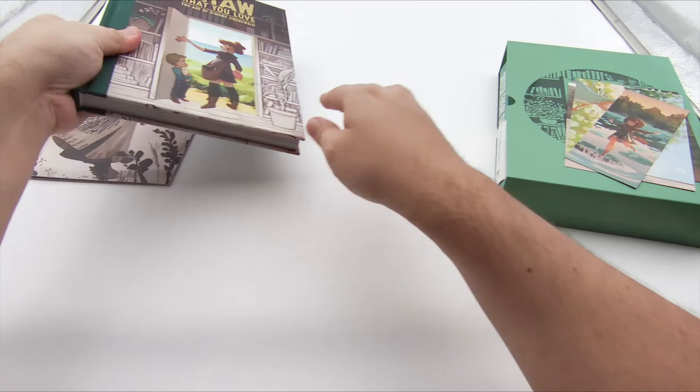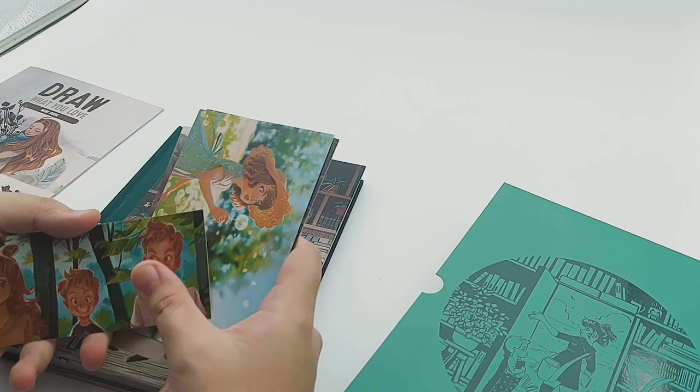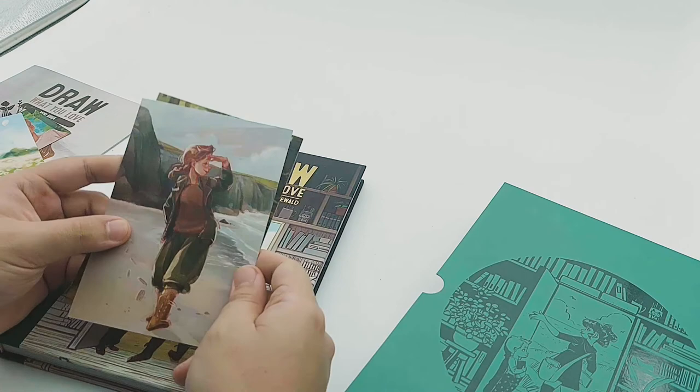There are a few extra items that came in as well — there's what looks like a bookmark, very nice, and then a couple of postcards.